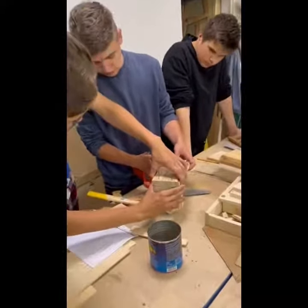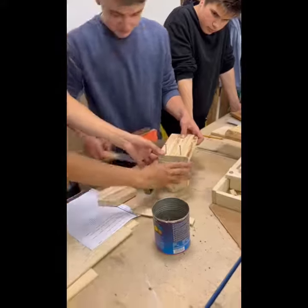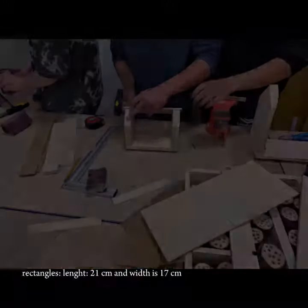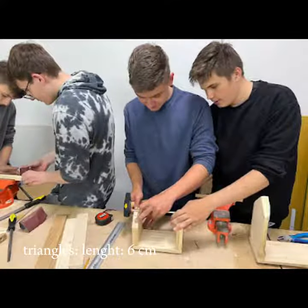Now we need to prepare a roof. You need to measure 2 more rectangles and 2 triangles from the soft dust board and save them. The length of the rectangles is 21 cm and the width is 17 cm. The length of the triangles is 6 cm.